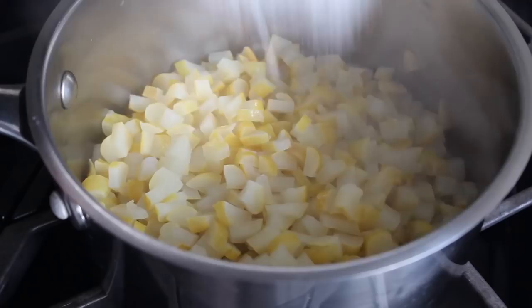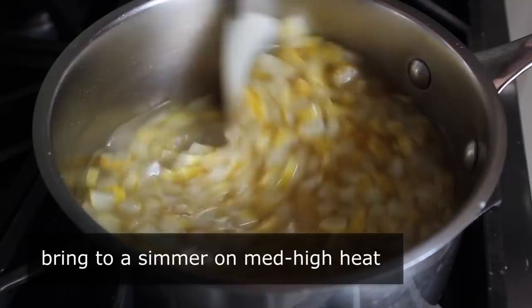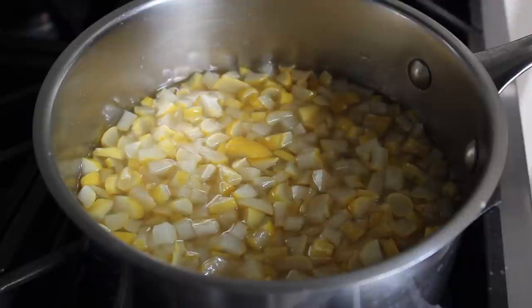To our blanched citrus we're going to add a lot of sugar and some water. We'll set our heat to medium-high and bring that up to a simmer, stirring occasionally. So far, a pretty simple operation.